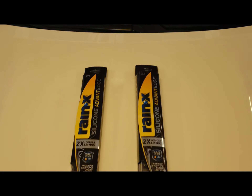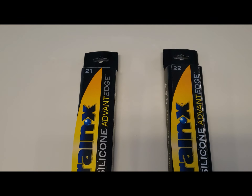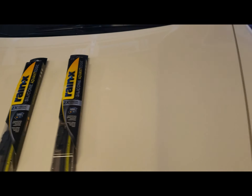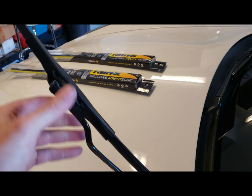All right, real quick here, I'm just gonna show you guys. We've got a 21 for the driver side and we've got a 22 for the passenger side. So the ones that are on here right now, they're in pretty bad shape.